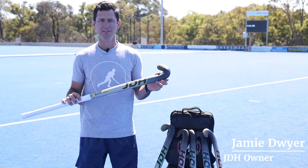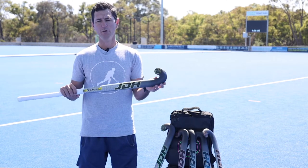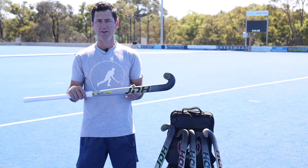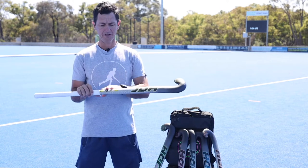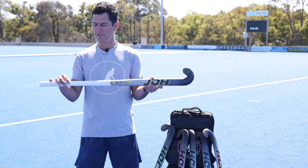Hi, I'm Jamie Dwyer and this is the JDH X79 new range for 2021. We've gone for a new fresh look this year. We've traditionally always had the blue color on the hook of the X79 range, but we've gone away with that and added a new cool design, which I personally really love.